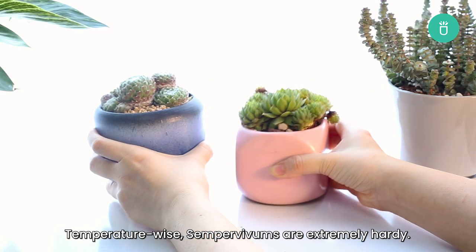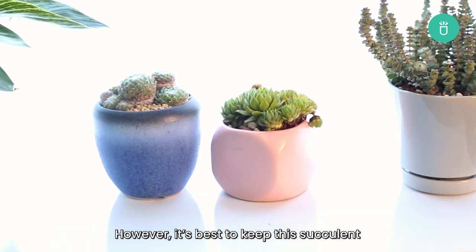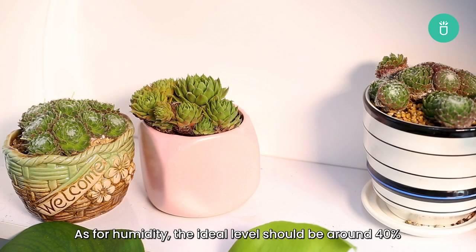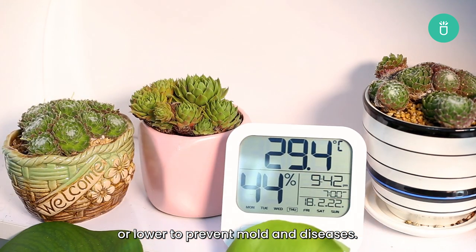When it comes to temperature, Sempervivums are extremely hardy. However, it's best to keep this succulent at a stable and relatively warm temperature around 60 to 80 degrees. As for humidity, the ideal level should be around 40 percent or lower to prevent mold and diseases.